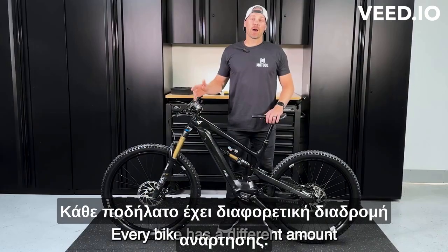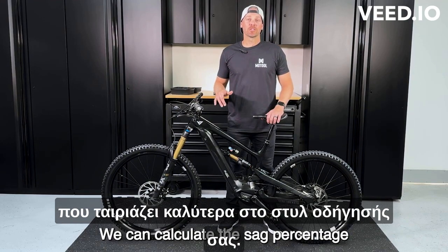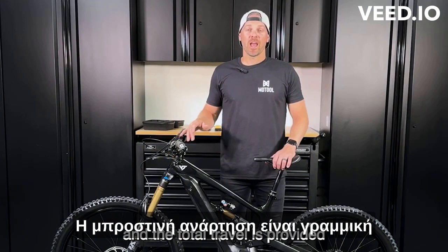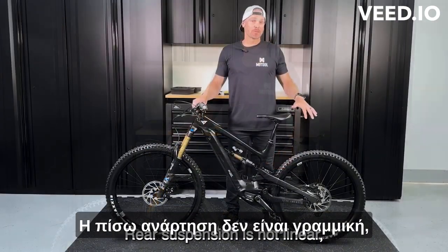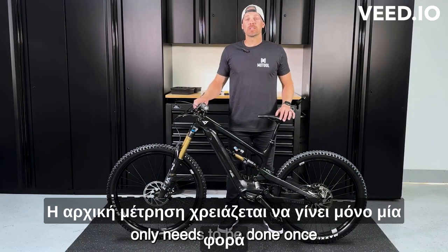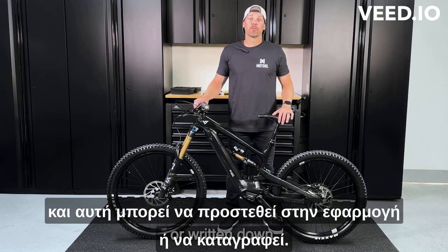Every bike has a different amount of suspension travel. Using Slacker, we can calculate the sag percentage best suited for your riding style. Front suspension is linear, and the total travel is provided by the manufacturer, so initial measurement is not required. The rear suspension is not linear, so it will be required. Initial measurement only needs to be done once, and this can be added to the app or written down.